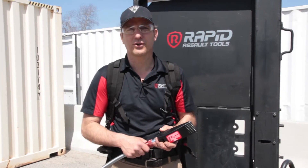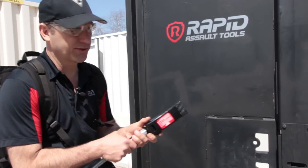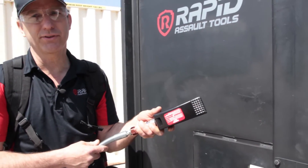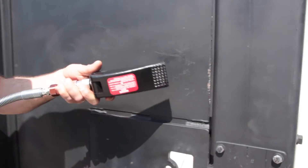The fourth and final tool is our low-profile spreading wedge. It is a one-ton tool, so 2,000 pounds of force. It has a three-inch stroke and is great for window grills, security doors on the west coast, and trunk lids. We'll use it on this door just to illustrate its use.